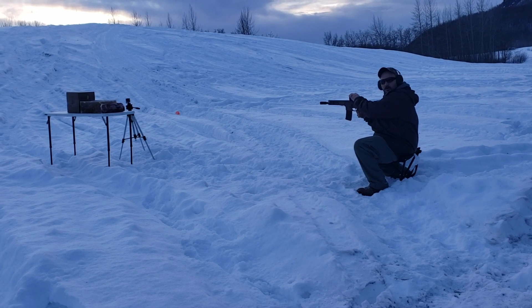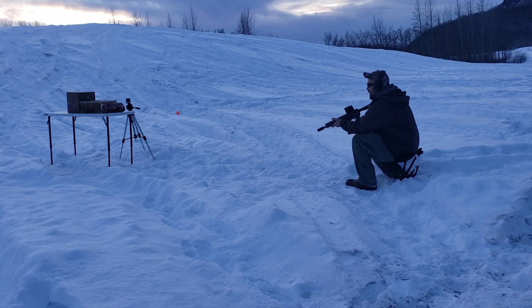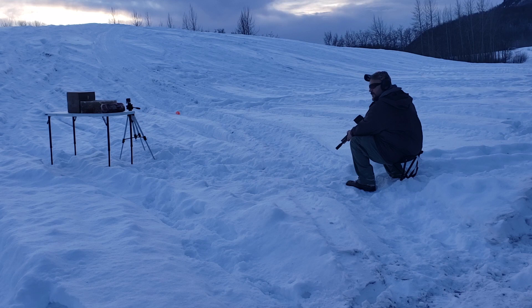Here we go — Hornady 300 Blackout, 8.5 inch Aero Precision build. We've got ribs, pork loin, a ballistic gel block, and some flyers to stop the bullet. Let's see how we do.